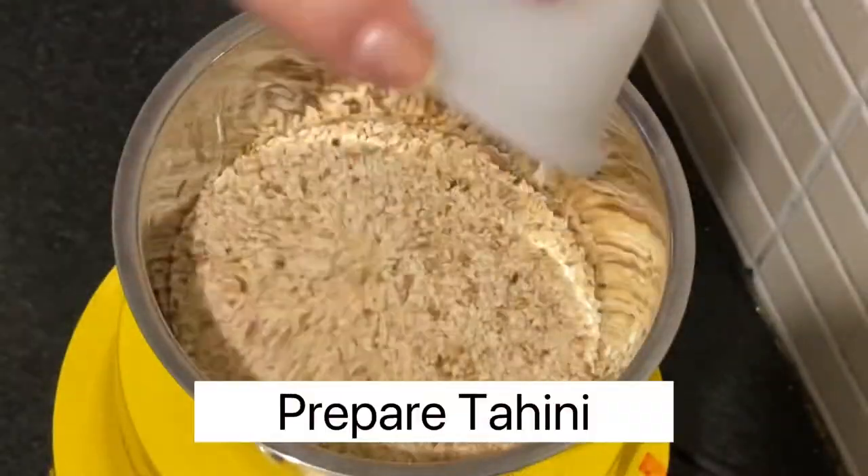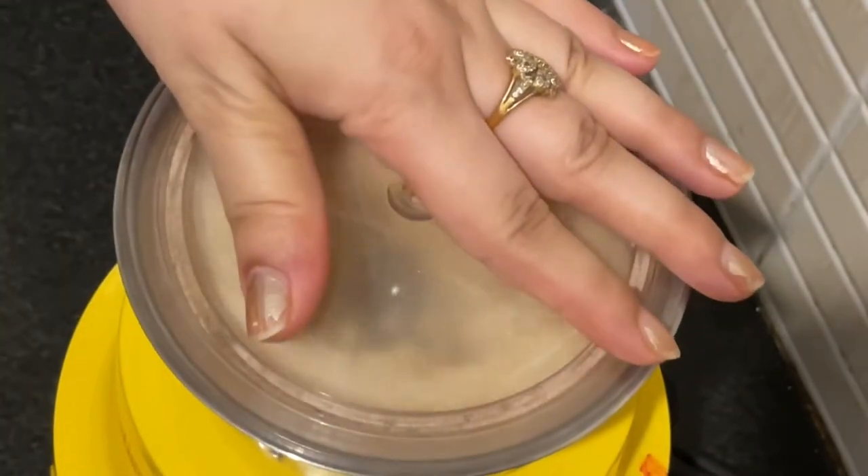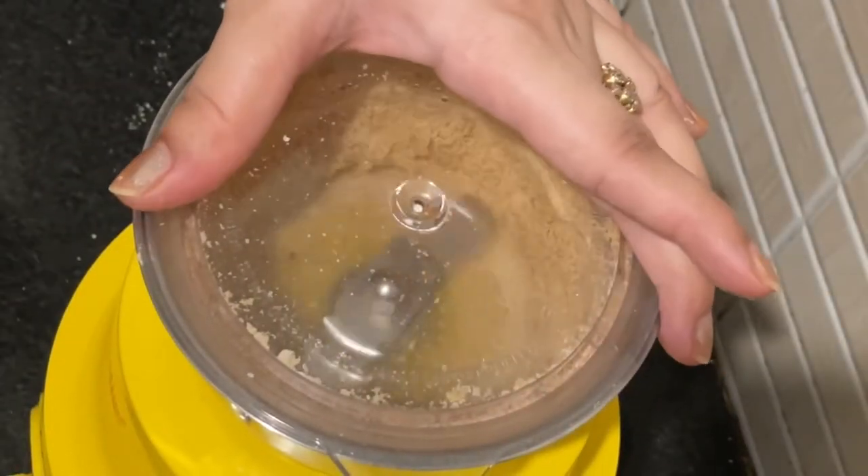Now we will make tahini out of roasted sesame seeds. Grind it and make a powder, then add olive oil to make a paste. Then mix it.